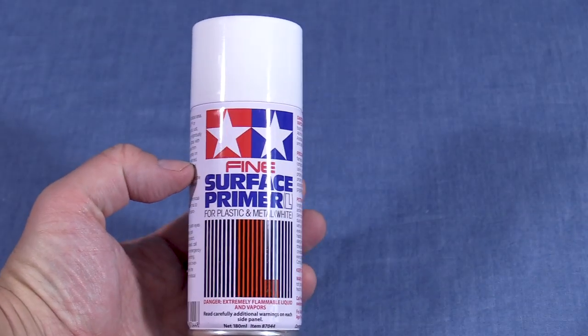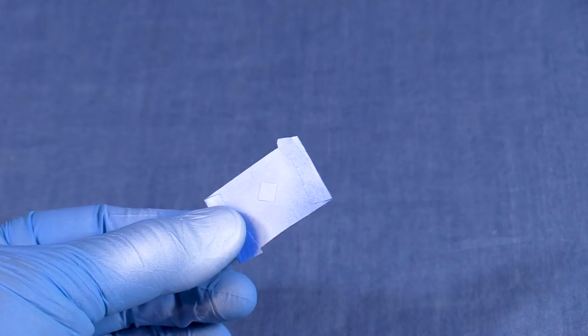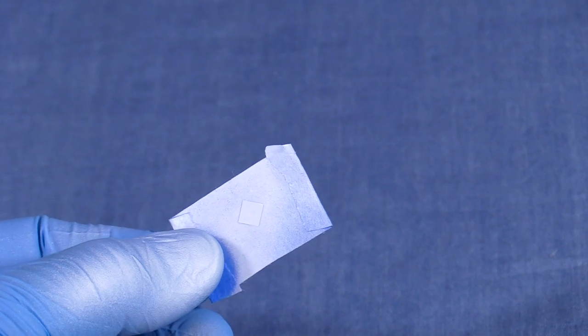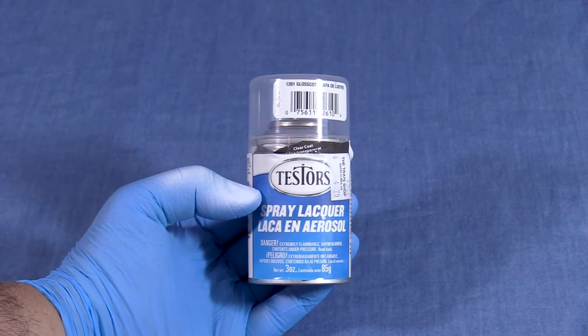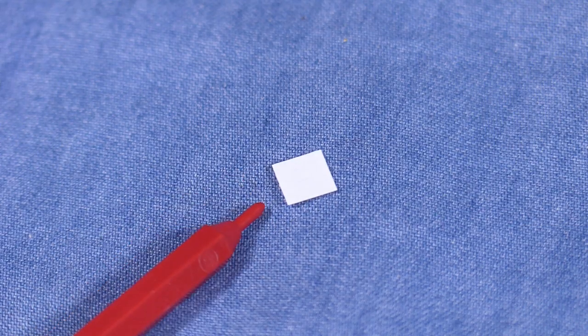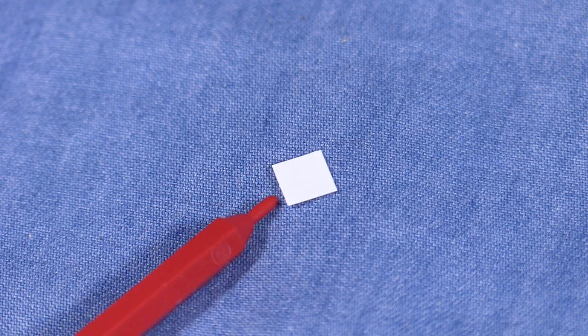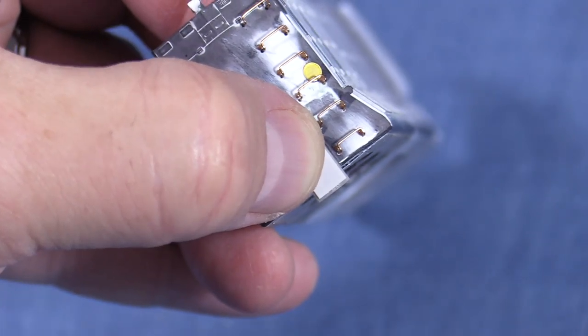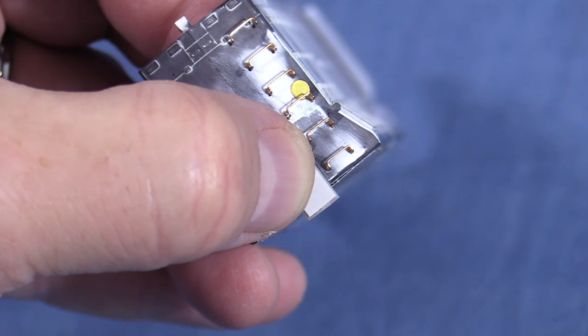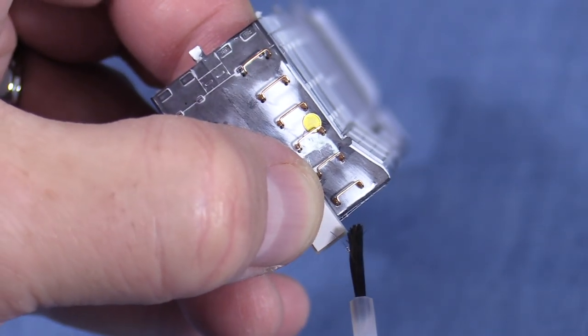I'm using some Tamiya Fine Surface White Primer. I don't normally like rattle can paint, but this primer goes on very thin, comparable to airbrush quality. After spraying the white, I'll follow up with some Tester's Gloss Coat. Now the part is easier to see and the glossy surface is ready for decals. I'll tack glue the part with some liquid styrene cement, then check the position. Once I'm happy with the positioning, I'll add a little more glue to hold it down permanently. There should be a slight gap around the edges.